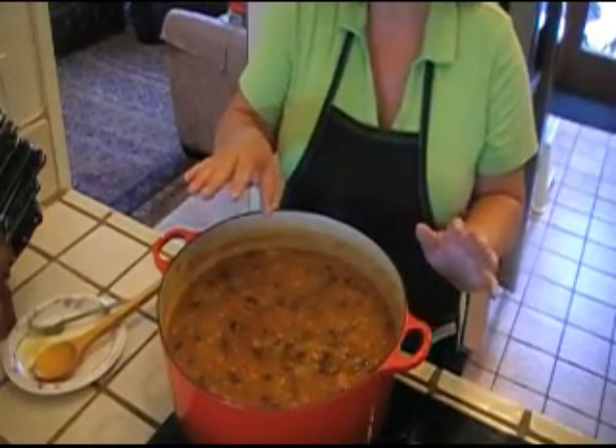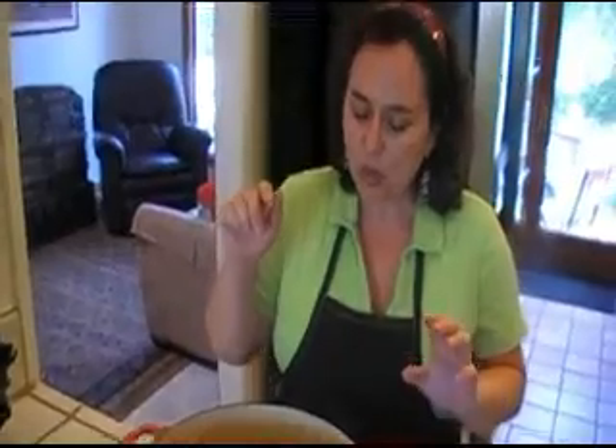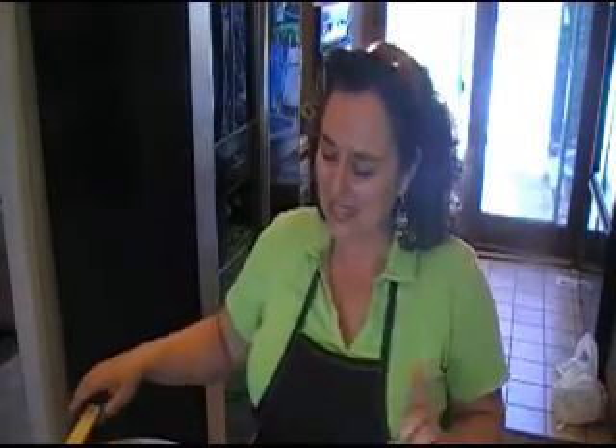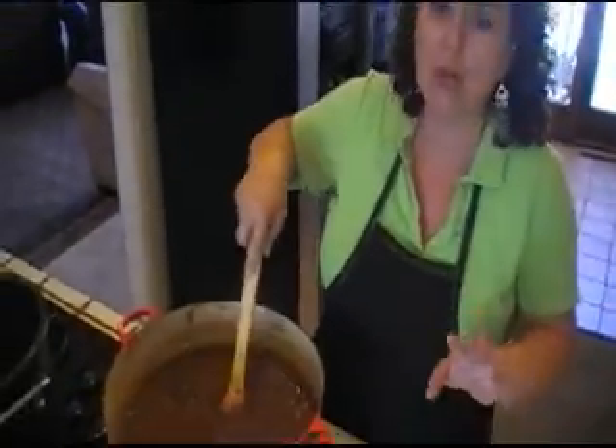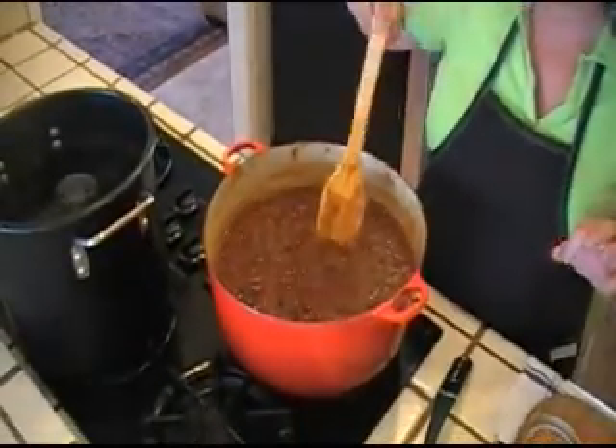This is gonna have to be simmering for about two hours, and as I said, I am gonna be stirring it every ten minutes. You need to watch out because this might start splattering, so be careful. Don't burn yourself. Don't leave your kitchen — this is, as I said, an all-day project. So we'll be back. This is ready. It has been cooking for about three hours — I told you two, but it took about three hours. It's been simmering on low.